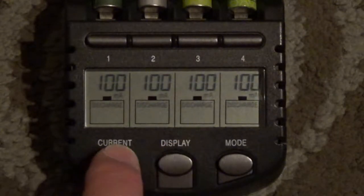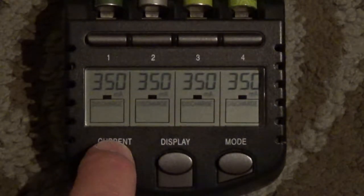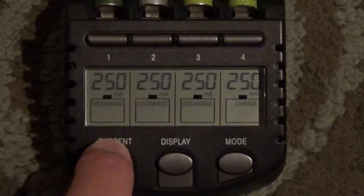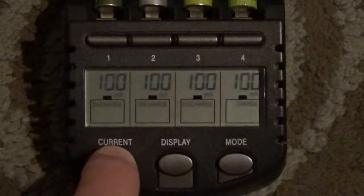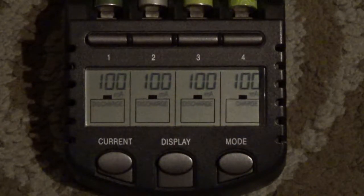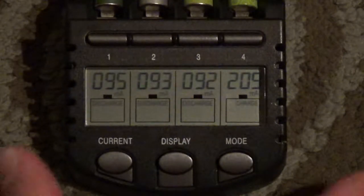Right now on current, I'm clicking the current. You can discharge them with 100mA, 250mA, or 350mA. I'm going to leave it at 100mA and they will start discharging until they are empty, and then they will start charging again.